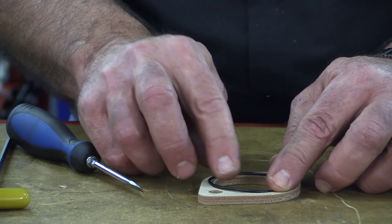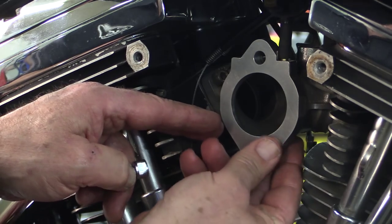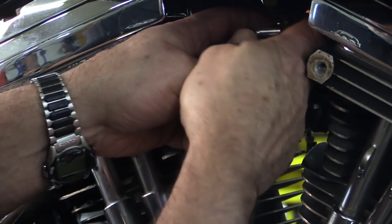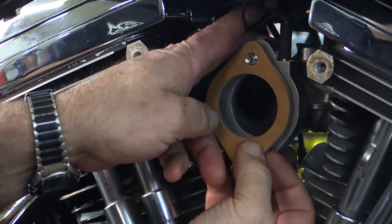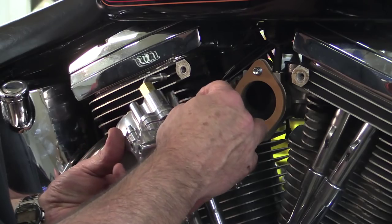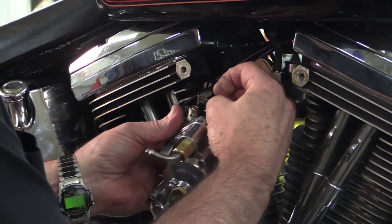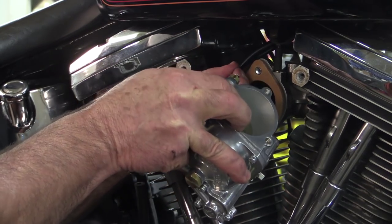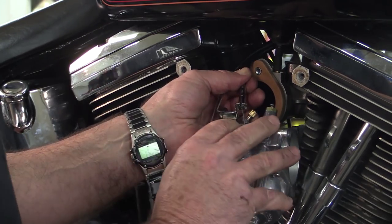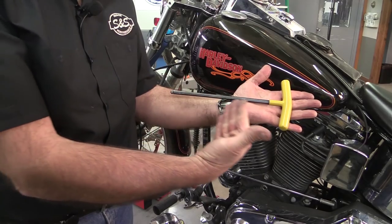We're just about ready to bolt the carburetor on, but we need to assemble the O-ring on the insulator block — make sure it fits snugly in the groove. Put the manifold screws through the manifold flange and the insulator block. The O-ring on the block faces the manifold. Install the throttle cables on the throttle wheel and cable guides. The cable with the spring on it is the closing side cable and goes in the rear guide. Hold the carb up to the manifold and insulator block and tighten the mounting bolts with your allen ball-end driver.